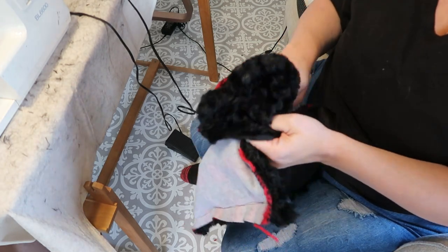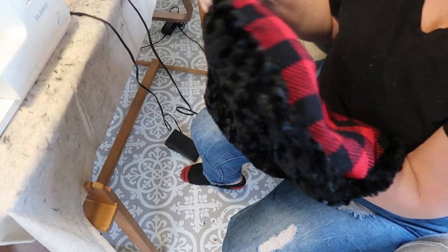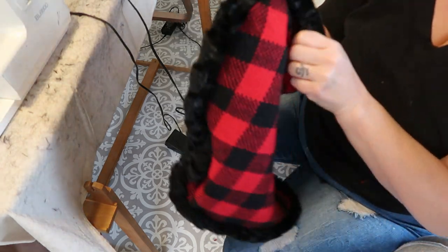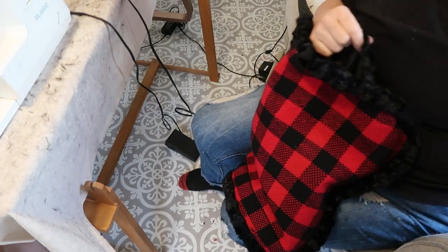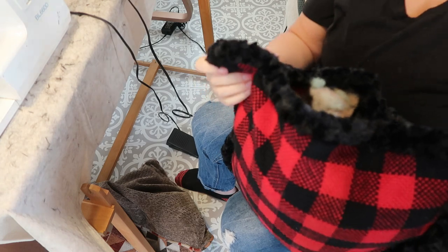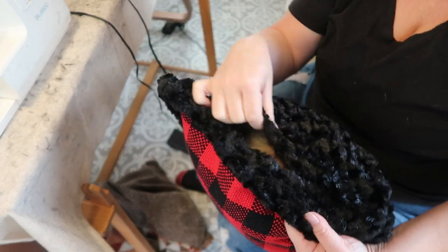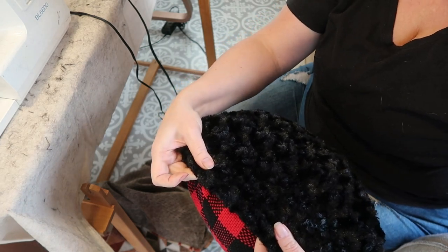I'm going to turn this right side out. Oh my god, you guys — look at it, it's so cute! I'm going to stuff this — I left that big opening for stuffing. I have some stuffing from an old pillow I don't even want anymore. I totally did it! I'm going to get this stuffing in here a little more evenly and then just hand stitch up this little opening — you're totally not going to see it. But if you wanted to, once it's full you could just push it down and sew it on your machine — just pin it and mark it.